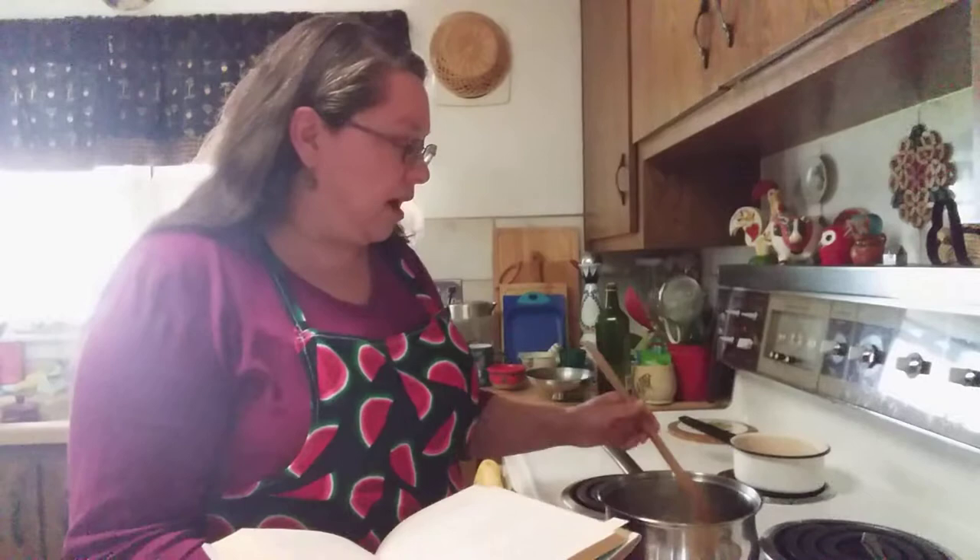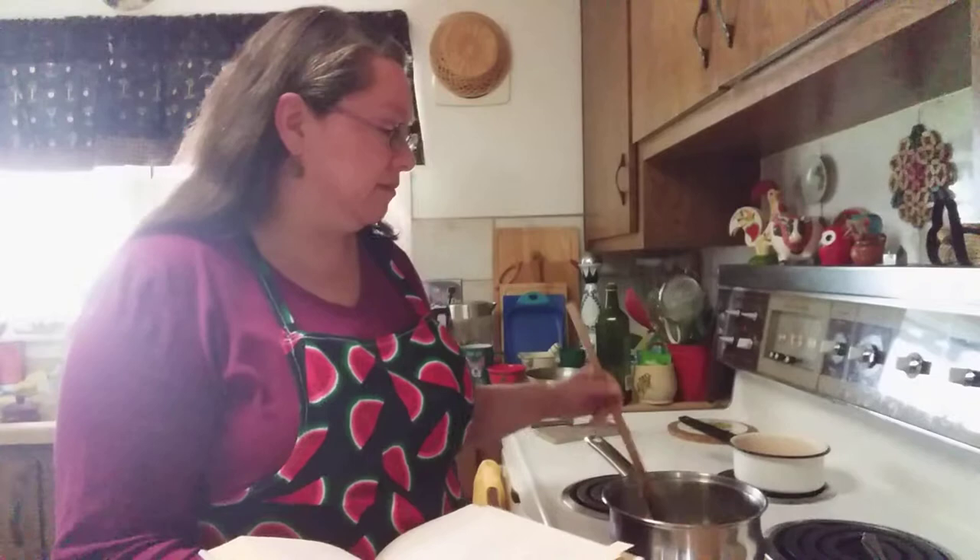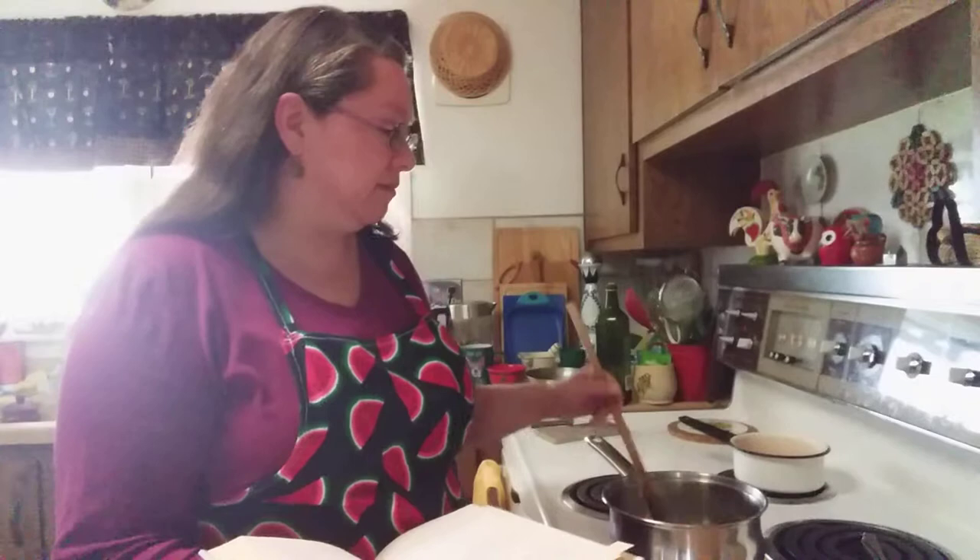The recipe I'm going to show you today is called creamy carrot soup. Right now I am sautéing some onions, and in this pot I already have some carrots that I've chopped up and cooked through. The recipe calls for a third cup of olive oil, two onions, two pounds of carrots, five to six cups of chicken broth, one cup of milk, and half a teaspoon of freshly grated ginger. This serves six to eight people, but I'm just going to make a smaller version.